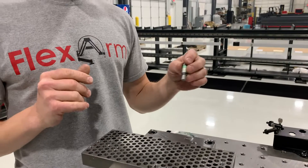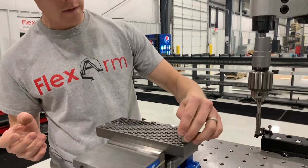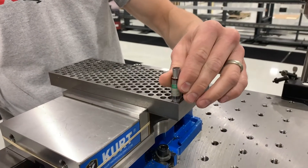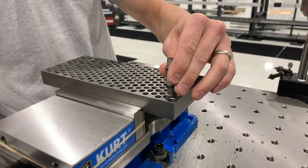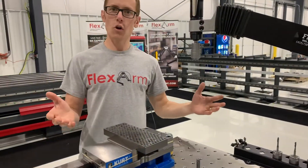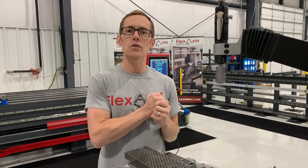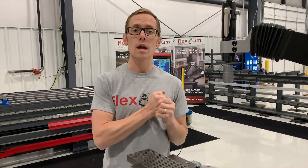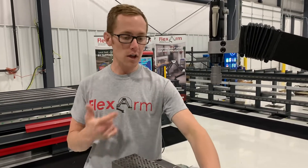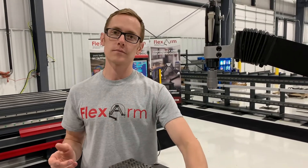So that was a 376 reamer that we put into the Jacob's Chuck. Reaming is just a great application with the flex arm. And that's all for the Jacob's Chuck. Give us a call if you have any questions: 800-837-2503. We look forward to helping you out and helping you save time and money with the flex arm and using some of our quick change accessories, such as the Jacob's Chuck. Thank you.